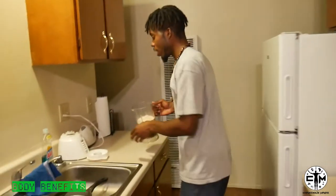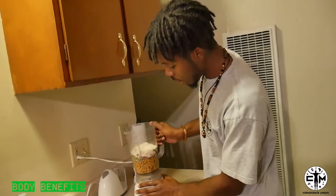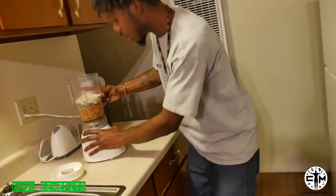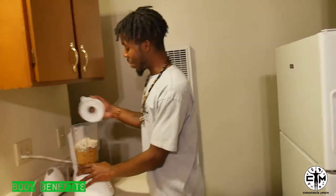Now we gotta just come over here and blend this thing up. That's all we gotta do — blend it up, give it a nice little blend. That didn't do anything.